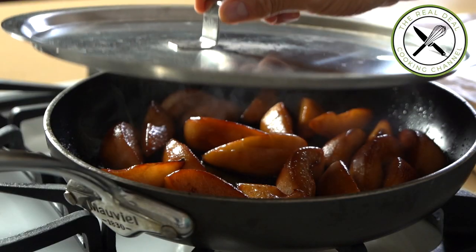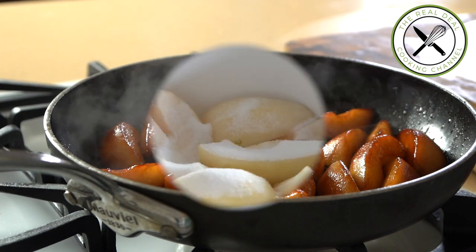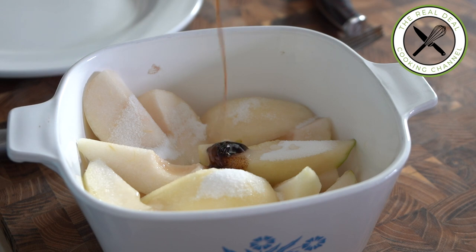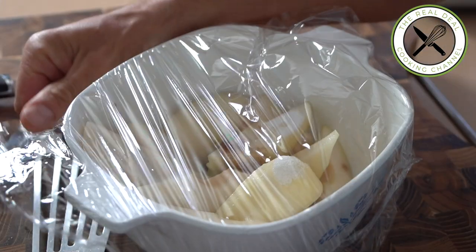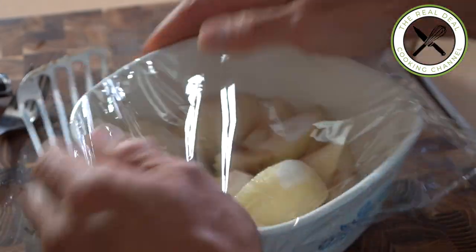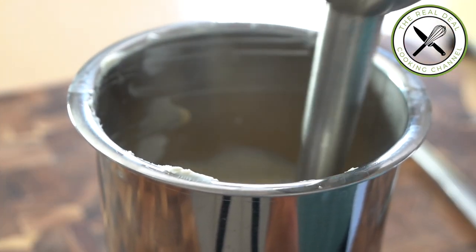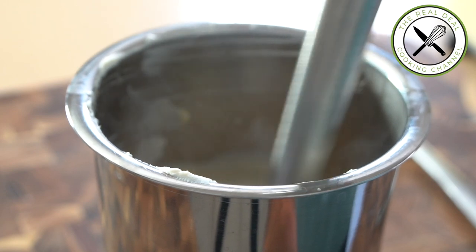Gorgeous! The two remaining pears will be microwaved with some sugar, vanilla, and lemon juice, then blended with a couple of melted gelatin leaves to create a pear puree filling.